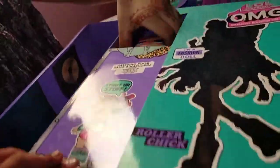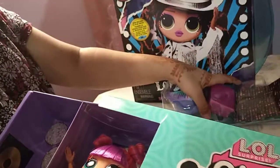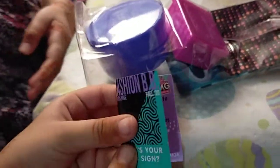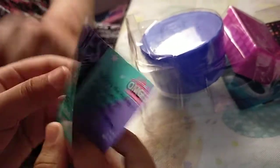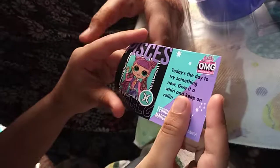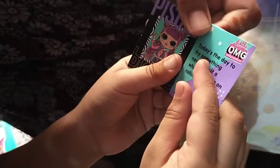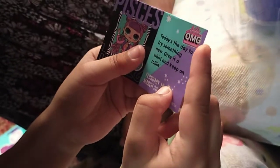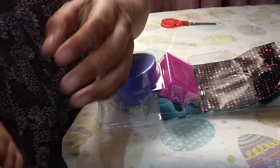Now let's see the doll. First we need to see her accessories. So this is the magazine of the Roller Chick — Fashion BB Magazine. 420. What's your star sign? It's Pisces! Her star sign is Pisces. She's saying today's the day to try something new — give it a will and keep on rolling. February 18th to March 20th. So her magazine — we're gonna put it to the side.